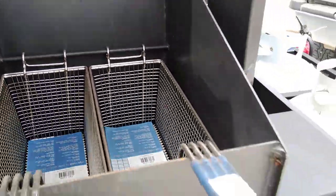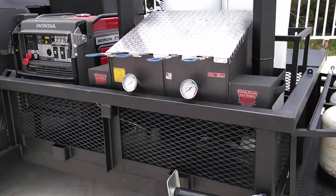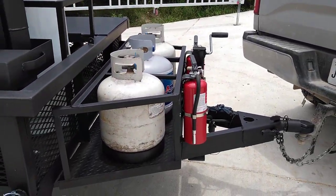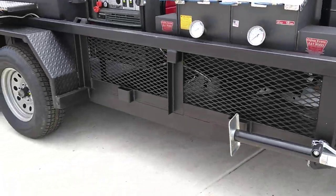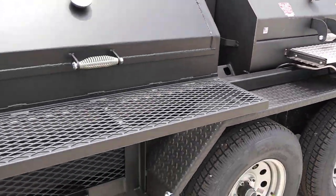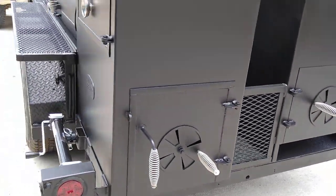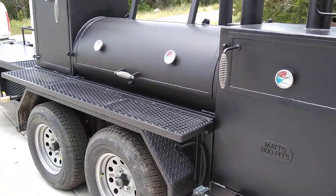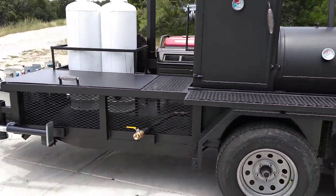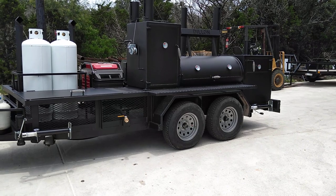There's a lot we can do with this trailer pit model. We can go longer on the trailer. We can substitute some of these items and put in wash sinks, water tanks, you name it. Just wanted to show you around here and give you some ideas of what we can do for your project. We call this the Cater King Supreme — it is quite an impressive trailer pit. We hope it gave you a lot of ideas, and we hope to see you soon. This is Matt with Matt's BBQ Pits.